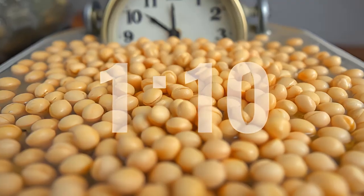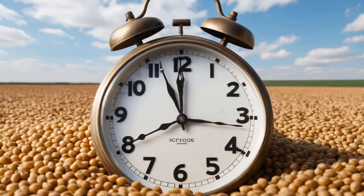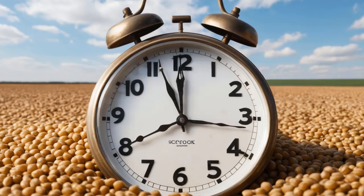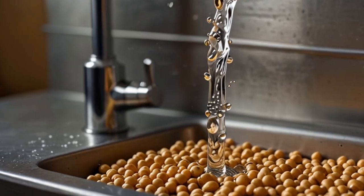Ingredients: 1 cup of dried soybeans, 4 cups of water for soaking, 5 to 6 cups of water for blending, and optional sweeteners or flavorings such as sugar, vanilla, or dates.